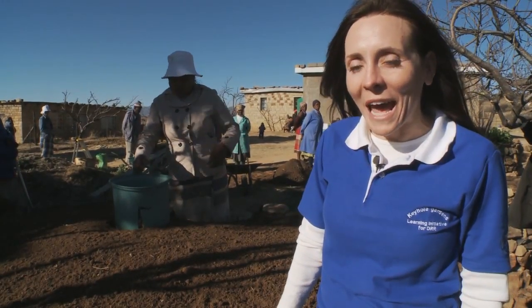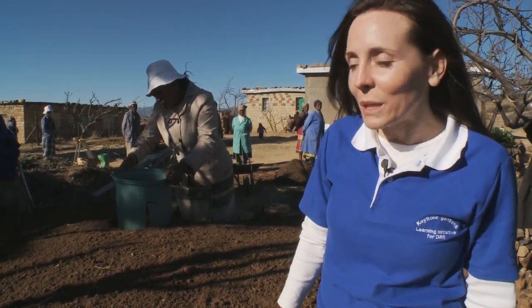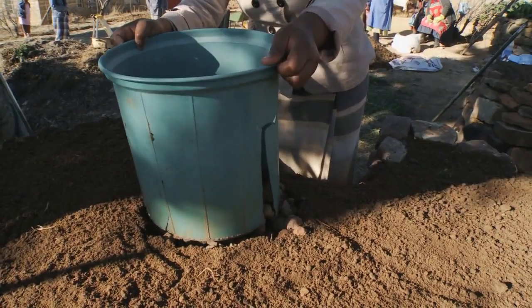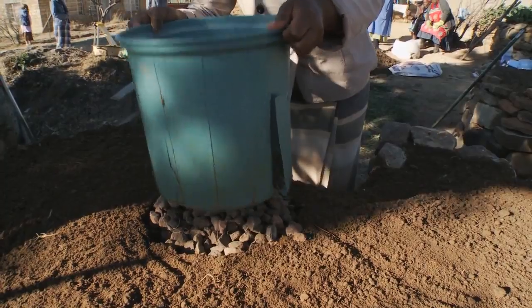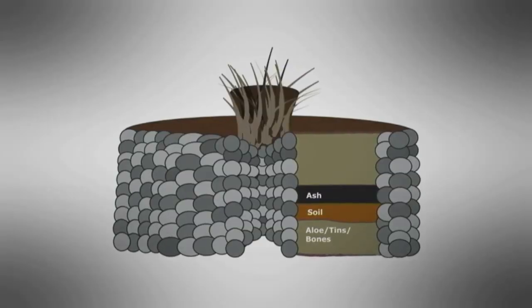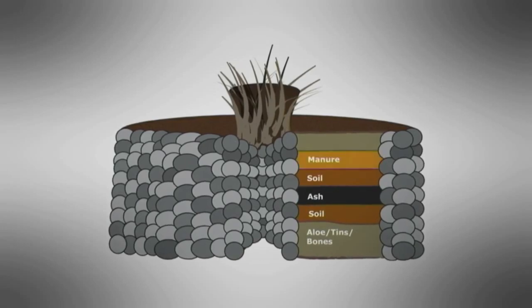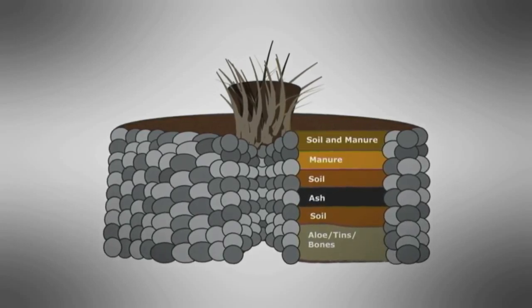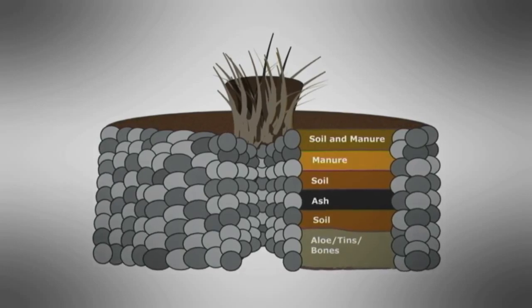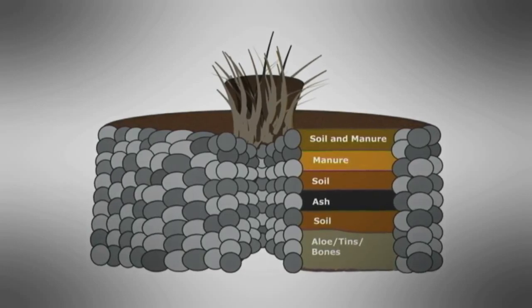Now that all the layers have been added and the garden is almost complete, it's time to remove the bucket from the center basket. The different layers of aloe, cardboard, cans, soil, ash, manure, and more soil help make the garden rich in nutrients and retains moisture. It's a healthy environment for plants to grow.